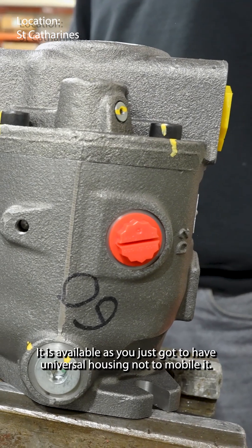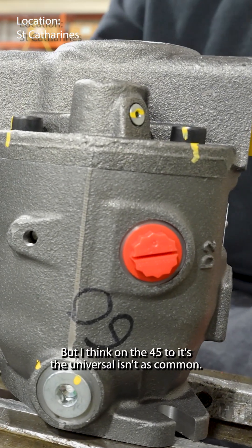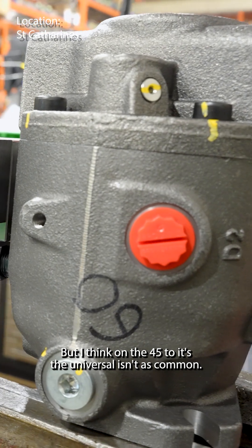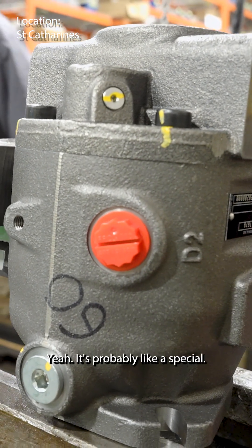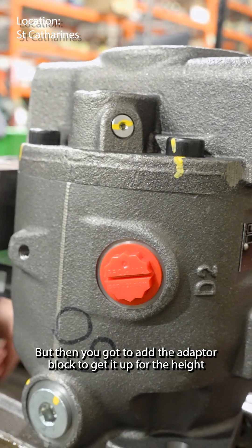So that's a fair amount of work. It is available — you just got to have the universal housing, not the mobile. But I think on the 45 too, the universal isn't as common. Yeah, it's probably like a special. And then you've got to add the adaptive block to get it up for the height.